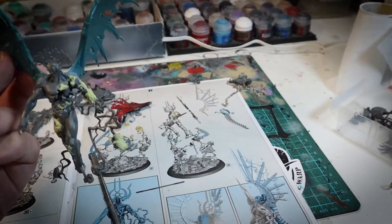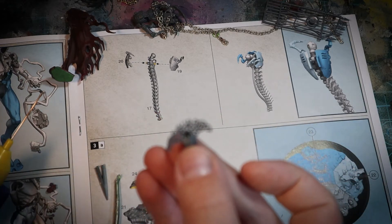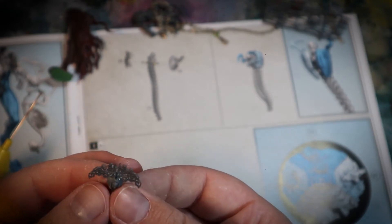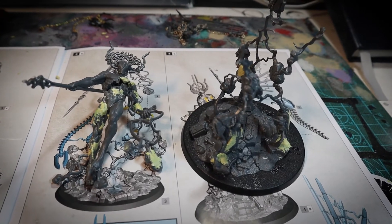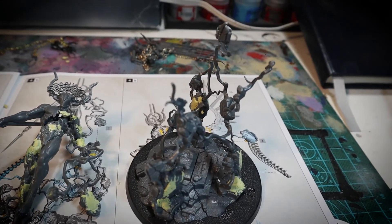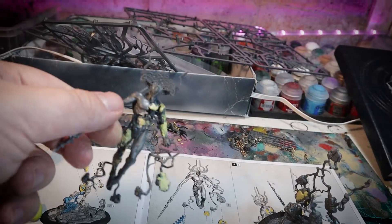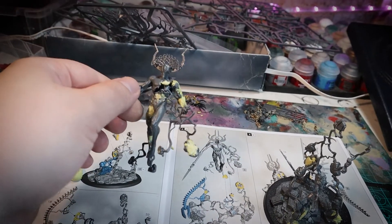Next is the head. I used one of the Void Dragon's heads with the crystal, then cut off the horns and the little magic bit in the middle, and attached Lady Elinda's crest instead. This means the head has that extra Nighthaunt-y vibe. But I wanted to use the crystal as a focal point for the model, using the crystal in the head, the chest, and on the hand as spot colors — so it was important to keep that.